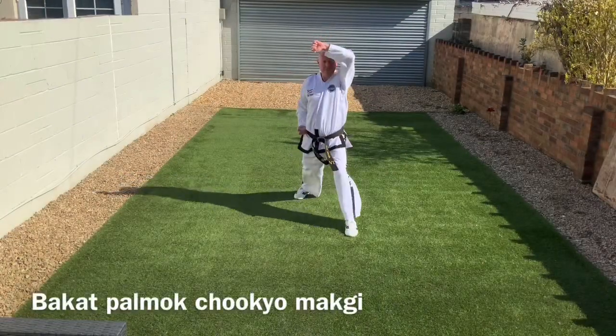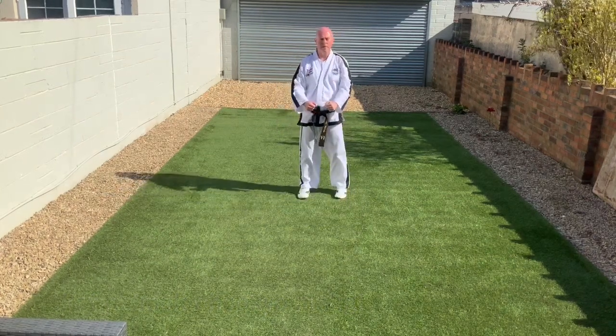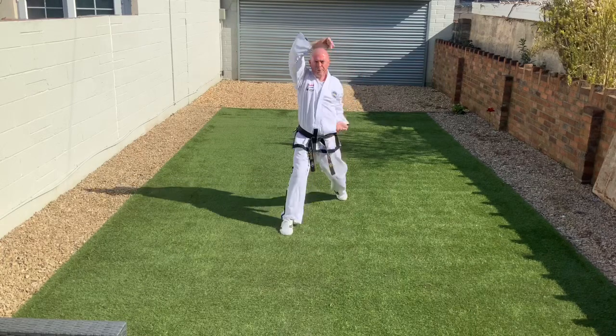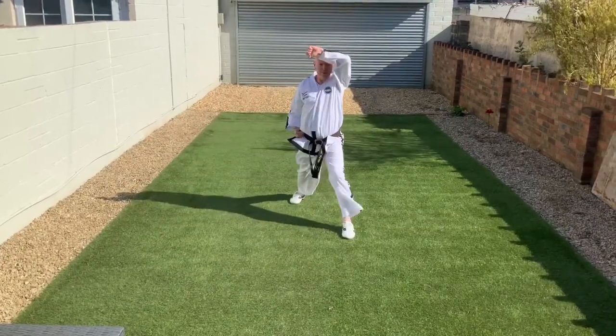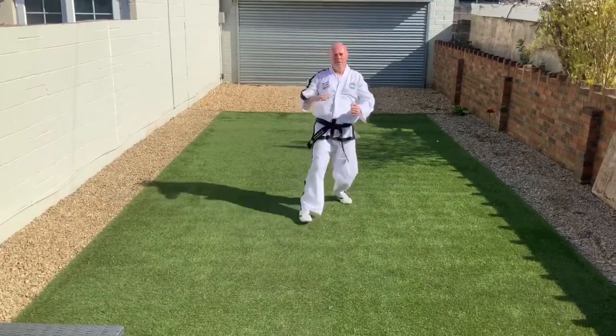Moving on to Rising Block — full name Outer Forearm Rising Block, Bakitpamok Najandimaki, learnt by the Junior Grade Ones and the Adult Tenth Cup. It starts exactly the same as the low block with the blocking arm on top, and it twists up above the head — a nice sharp movement at the end to defend against a downward strike to the head or perhaps a punch to the face.